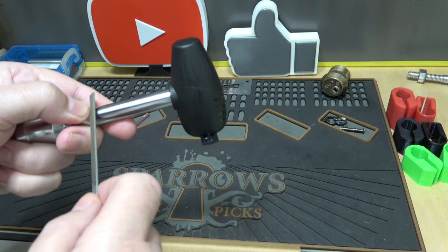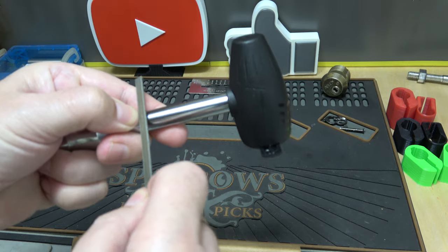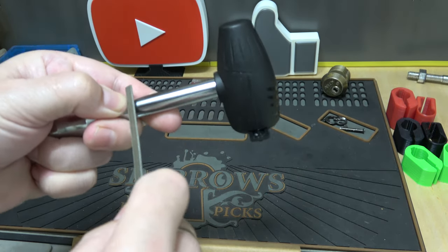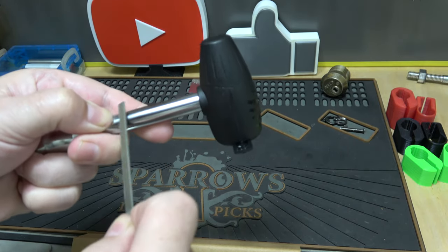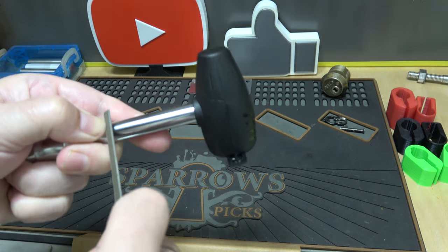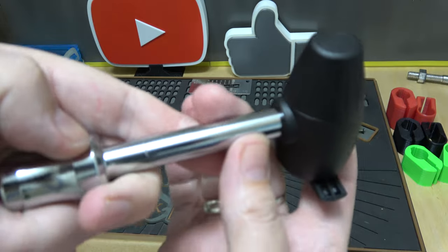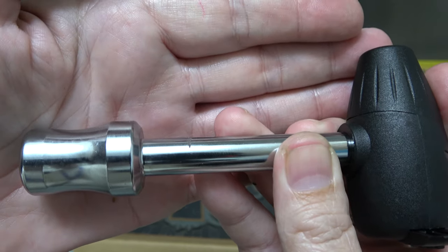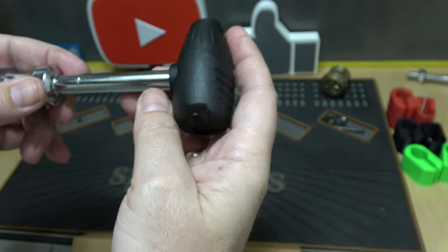First, let's see if it's hardened steel. I'll scratch it right here — you can see it's biting right in there, giving a good scratch. So definitely not hardened. But again, with it being buried inside the steel receiver tube, I'm not sure if that really matters.